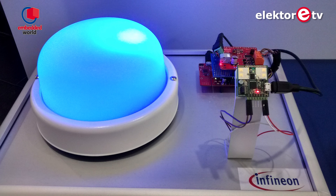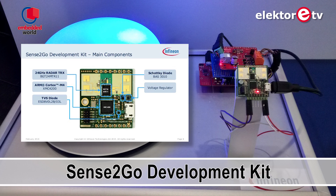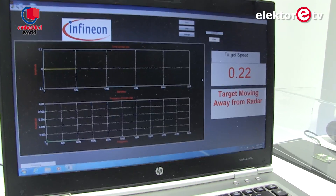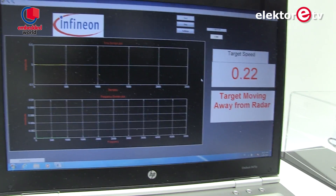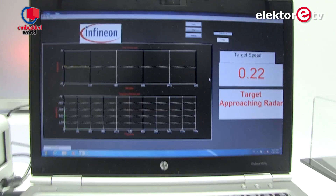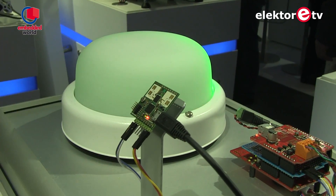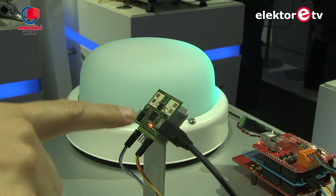This is our Router2Go demo. You see an RF chip combined together with an Arduino stacked RGB LED lighting shield. What we can do here is presence detection and movement detection with a 24 gigahertz radar. The signal is calculated by a PC, but you could also do it later on in a microcontroller with firmware. Then it sends back the data to the microcontroller and it controls the light of the LED — so as I get close, it changes the color of the LED.